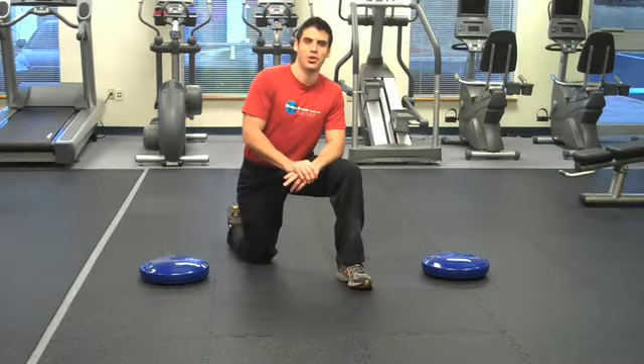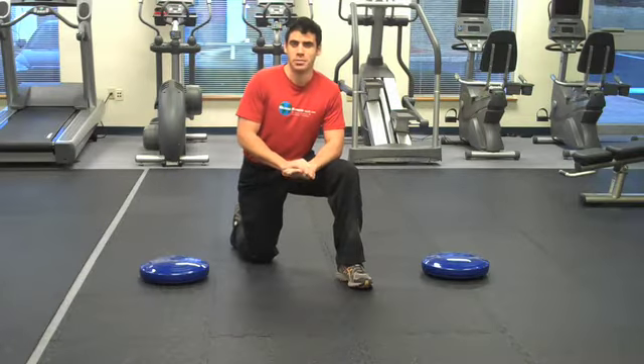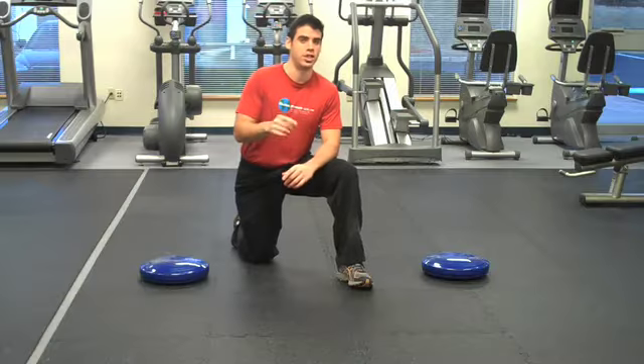Hey everybody, I'm Dr. K, creator of lifthardplayart.com and abstrengthguide.com. Let me tell you, today's exercise rocks, but it's challenging.